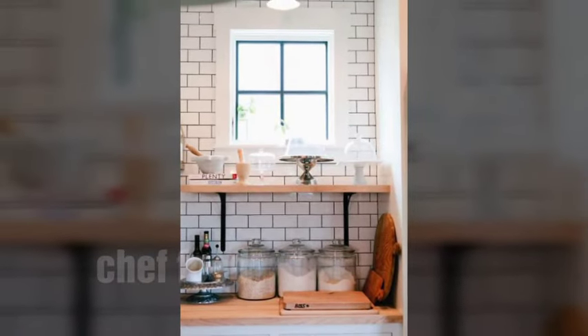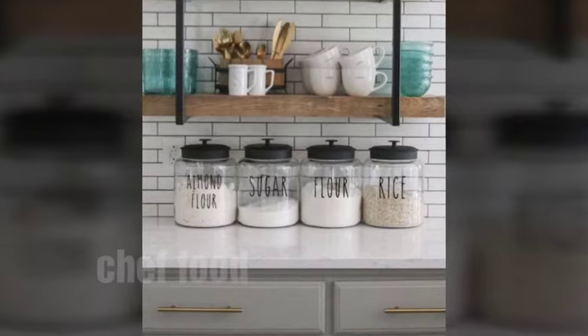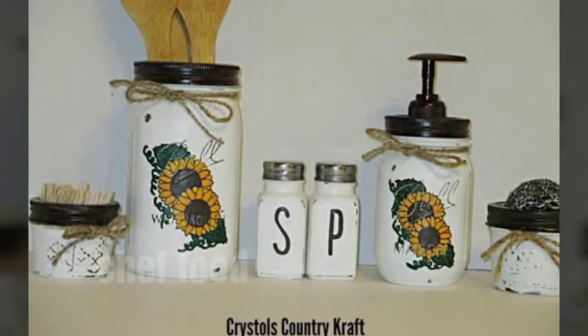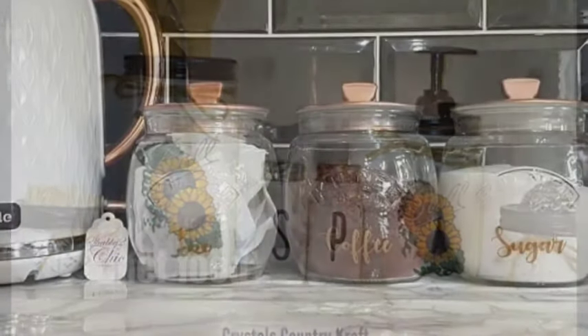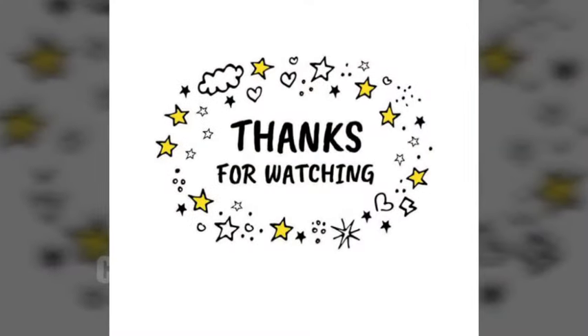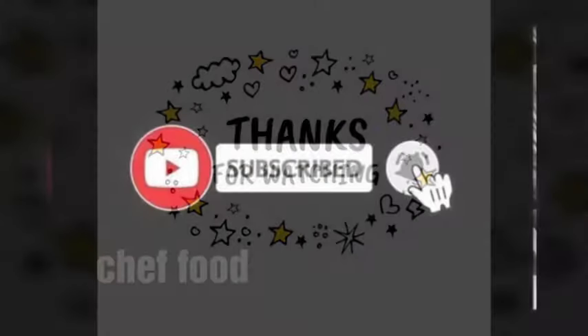Stay tuned to our channel Chef Food. I will meet you in our next video. Take care, bye bye, Allah Hafiz — and don't forget to subscribe to Chef Food and give your feedback on how the video was. Bye bye!